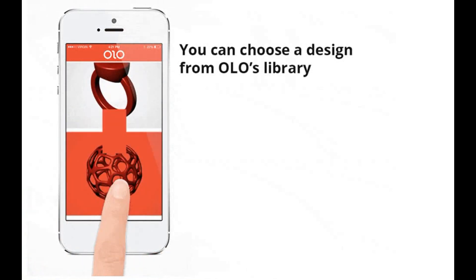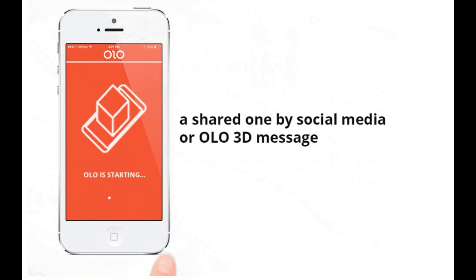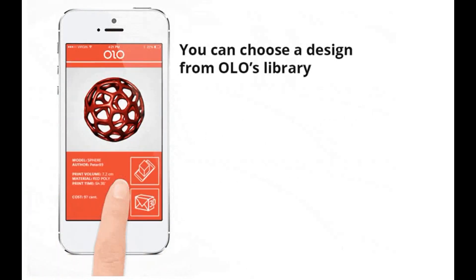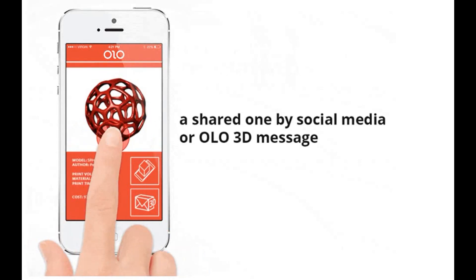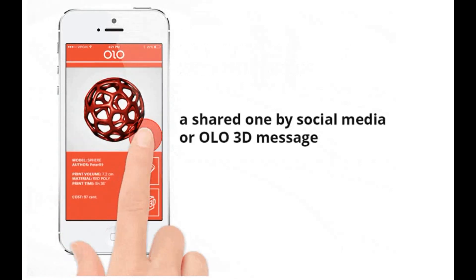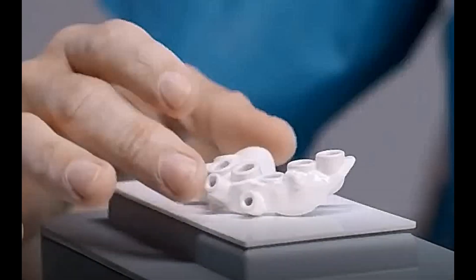Welcome to Digital Dental Technology Solution. In this video I will give you a brief description of the Ollo 3D printer — the first ever smart and very small 3D printer, and it is very economical. We will look at how we can use this printer in dentistry to get benefits and quick results. This is a surgical guide printed by the Ollo smartphone 3D printer, which means we can use it in our digital dentistry.